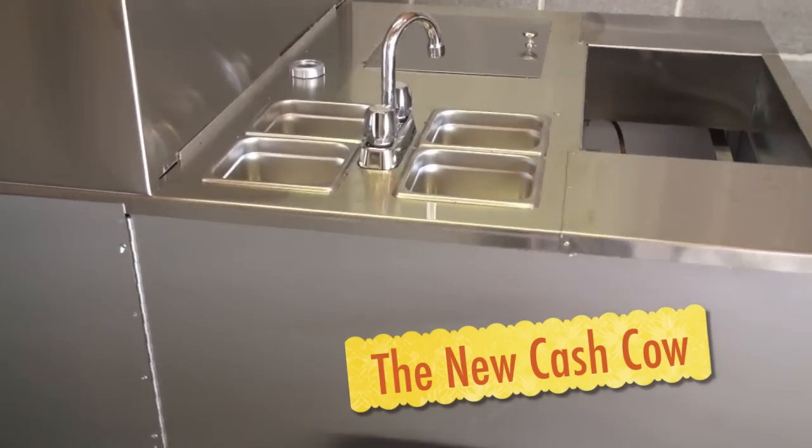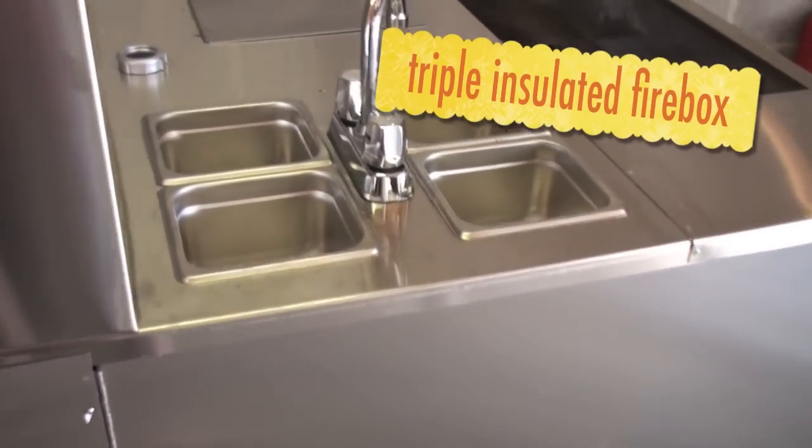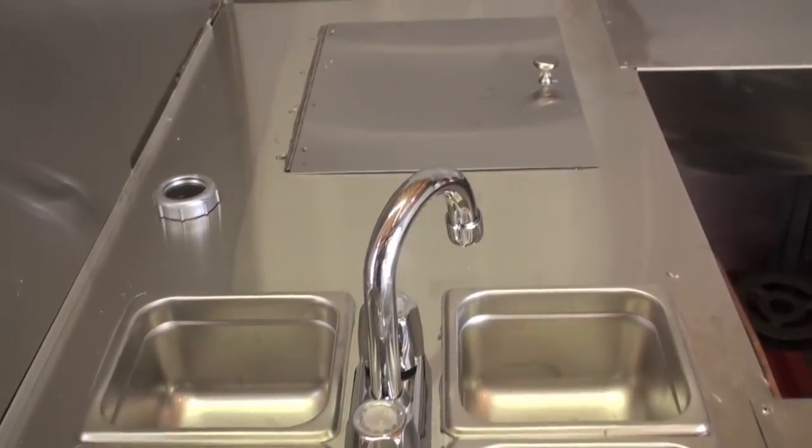When you get the optional sink system, it will have four sinks. You can choose less if you'd like, and there will be larger sinks.